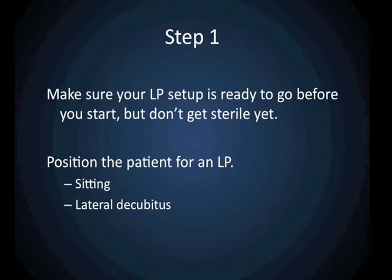Before you start, make sure your LP tray is ready to go, because once you find your interspinous space using ultrasound, you want to be able to start your LP right away.